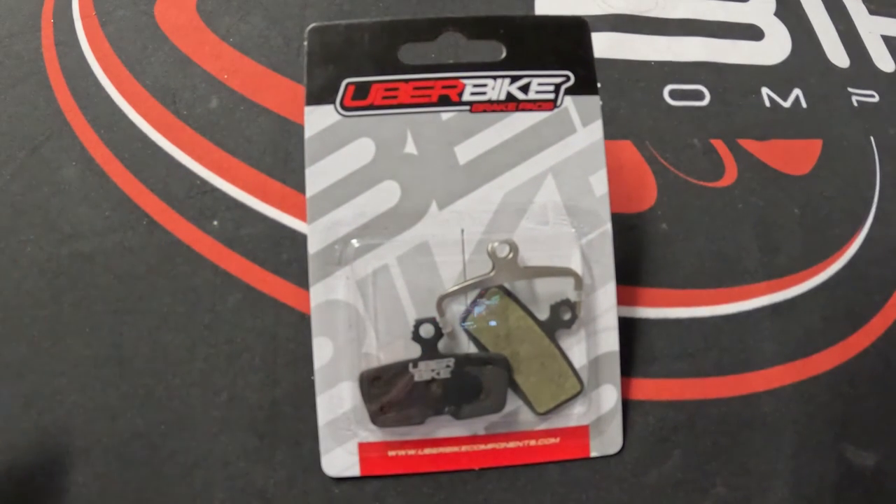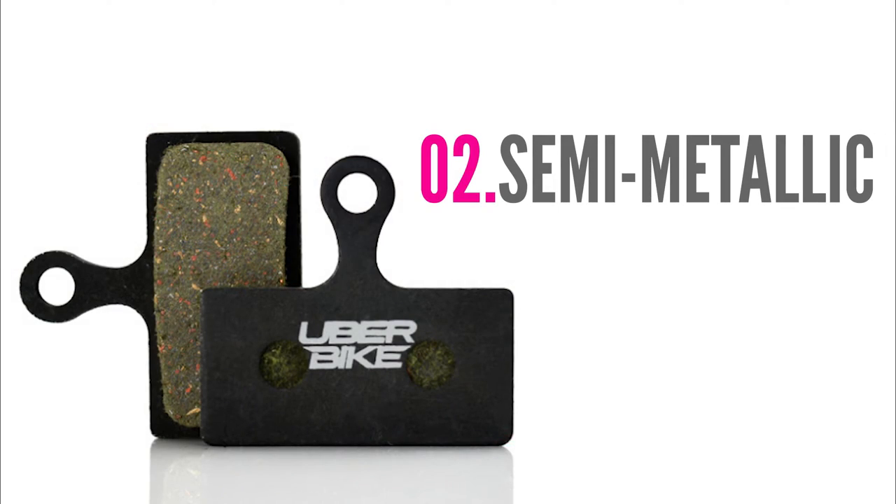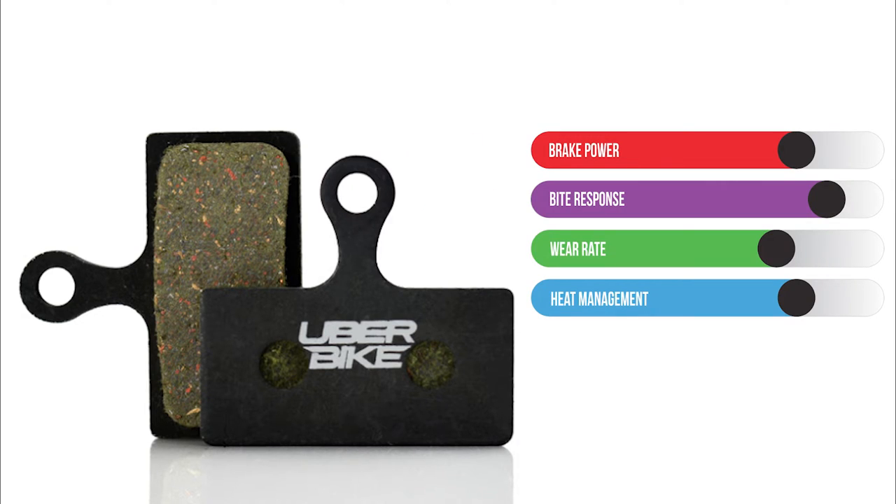Next up are our semi-metallic pads, which are the closest pads we offer to an OEM pad in terms of modulation and performance. The main difference is that we add more metallic content to the compound, which improves both pad performance and life. This compound offers a really strong initial bite with good modulation, and comes in at our lowest price point.